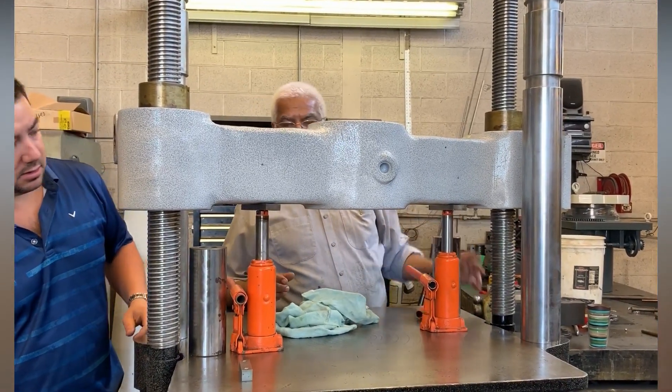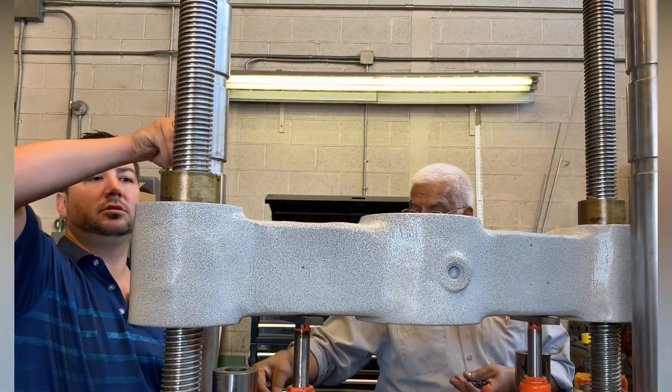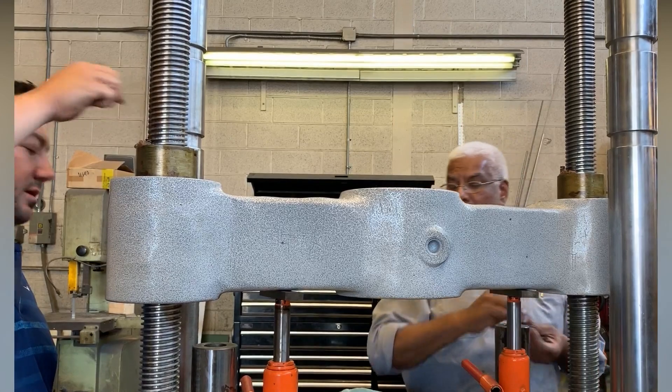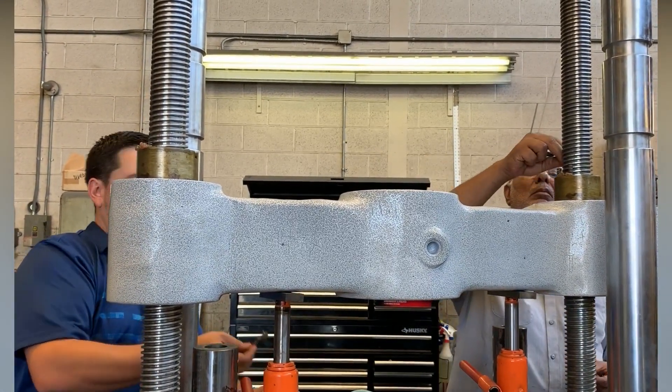Everything — from inside gearing to springs to the outside of the nuts and the inside of the nuts — everything is liberally greased so that there's no friction as the machine continues to use.